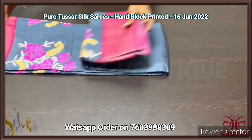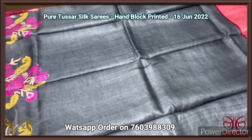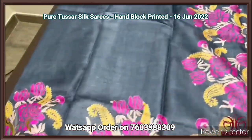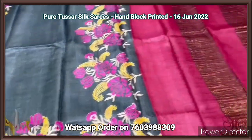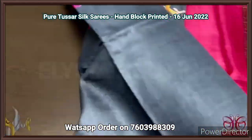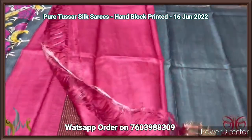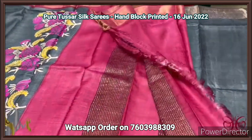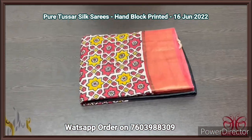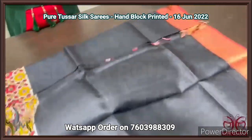Pure Tassa silk saree, premium quality hand block printed with zari borders, on a premium acid washed boiled Tassa fabric. A very beautiful gray saree with pink combination — the block print design, pallu, and blouse piece are all in pink. Beautiful floral bokeh pattern in both side borders. The pallu as well as the blouse piece is pink. Excellent saree, beautiful design, and it comes with authentic silk.